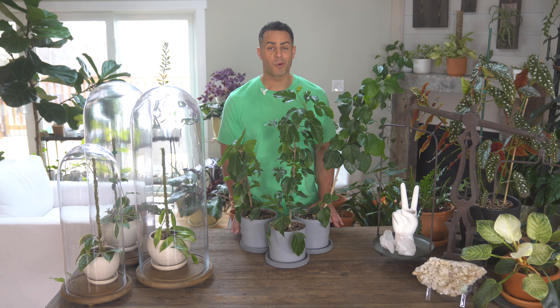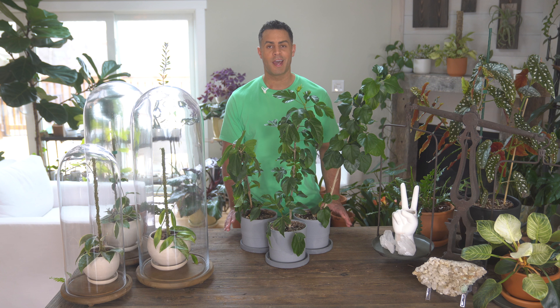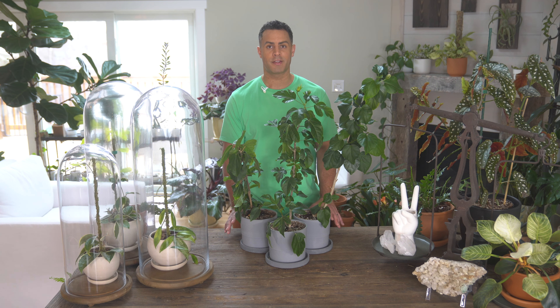That purple flower is one of my all-time favorite flowers and blooms ever. That variety happens to be called Midnight Trist. One of the other varieties I have is called Crown Jellyfish, and I cannot remember for the life of me the name of the third variety, so I'll be sure to include all of that information in the description down below.